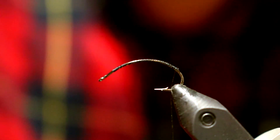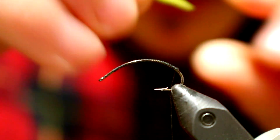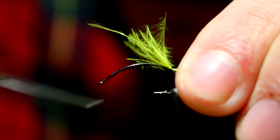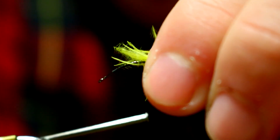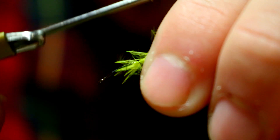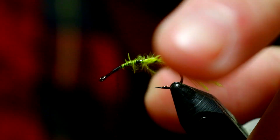Then I'm going to take some of those marabou fibers. This is very similar to what we did in the last pattern, the skookum scud, where we're going to be using a tuft of marabou as a tail. Then we'll capture those fibers down just like so, and I'm going to bring those up the hook shank. That's pretty good. Trim off any stray fibers that are going to be a problem.